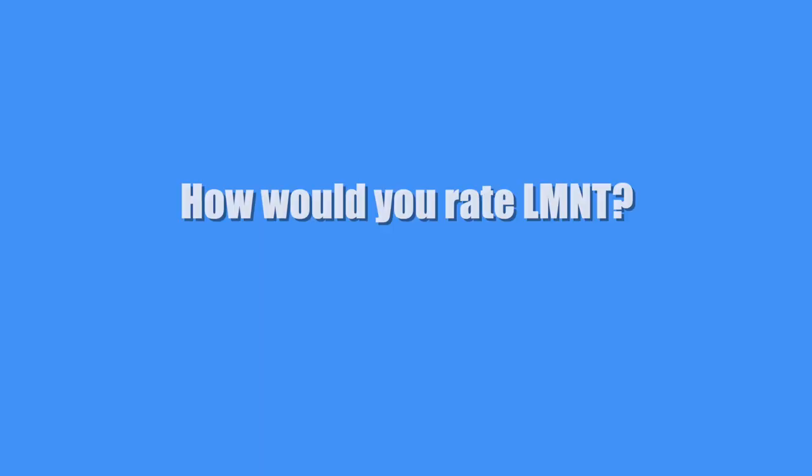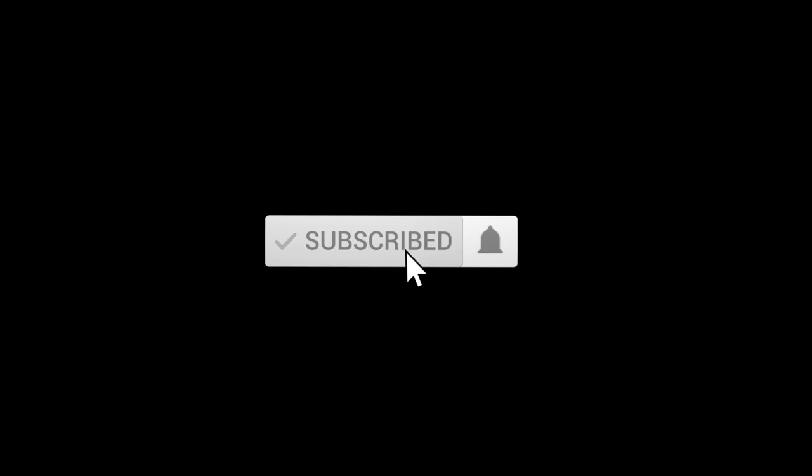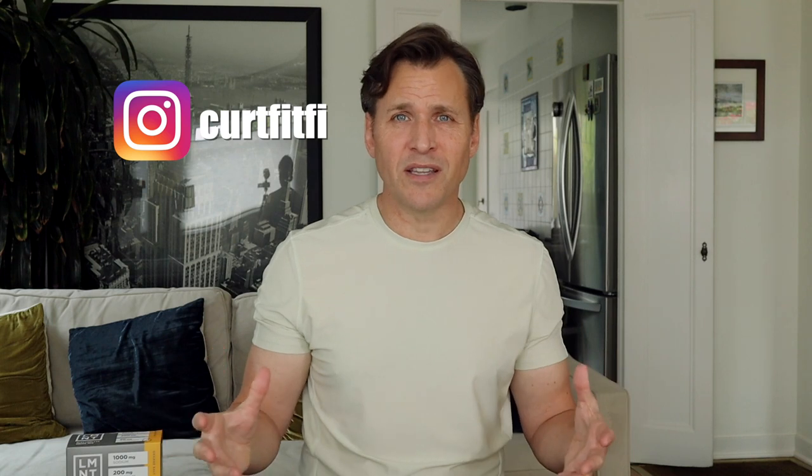On a scale of 1 to 10, with 10 being best, I'll give Element a 9 out of 10. Thank you so much for watching. If you liked the video, hit that like button, subscribe, and hit the notification bell. Put any questions in the comments below and I'll do my best to answer them. You can also find me on Instagram and Twitter at KurtFitFi — I post pretty much every day on both platforms. I'll see you on the next one.